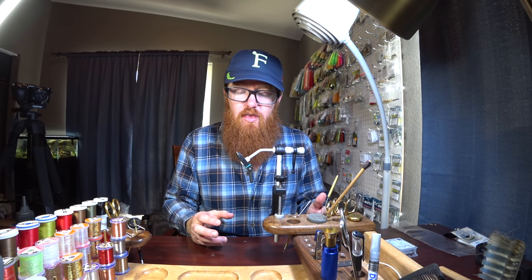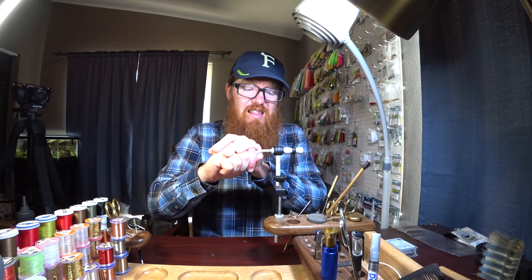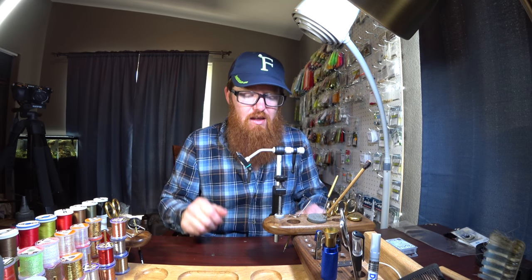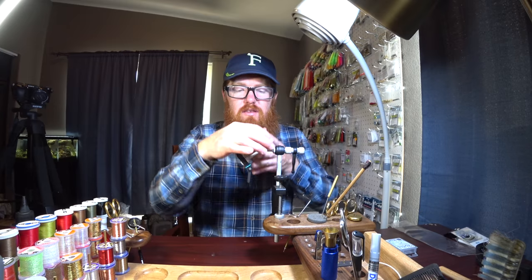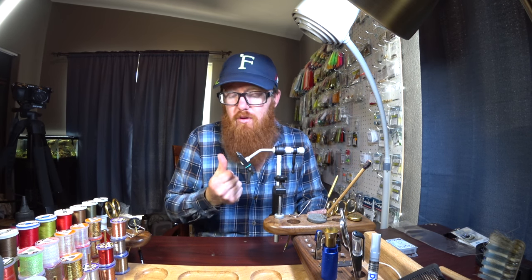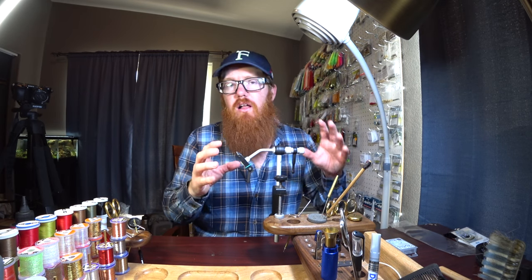It is a sturdy vice. Granted, if I really put a lot of pressure I can get it to wiggle, but that takes both hands pressing hard. The hook is going to bend before this breaks. Even though the arms are thinner than I expected, what that does is get them out of the way — you don't need a big arm for this. It is more solid than it looks.